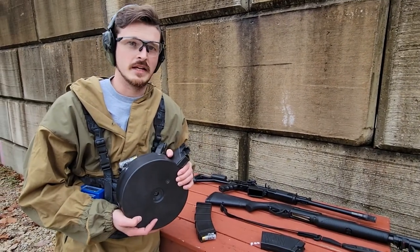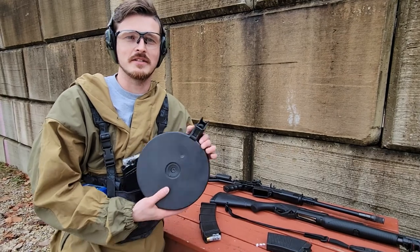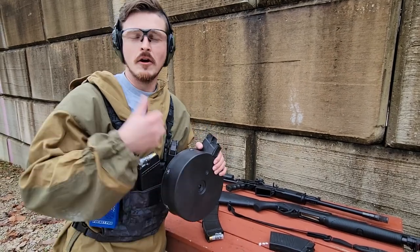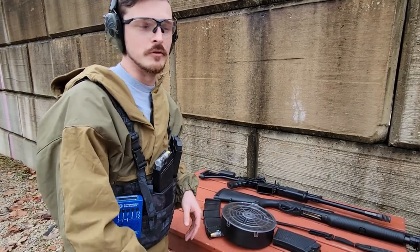So if you feel inclined today to send me some money for the medical bills my fingers will need, because I loaded this drum and the RPK drums — I'm sorry guys, I'm not doing Patreon.